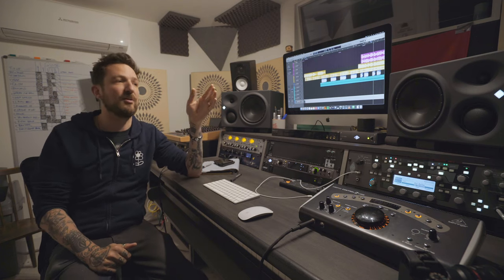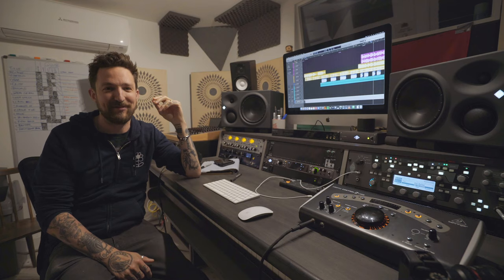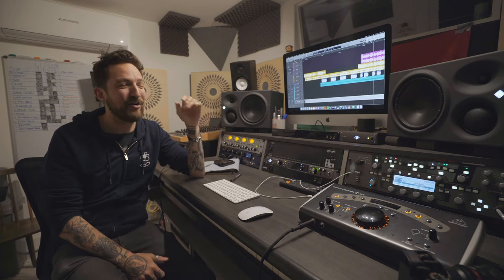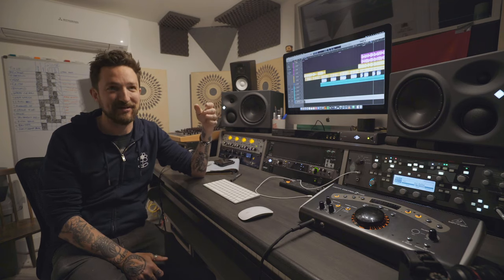And of course, eventually you get to the mixing part of it, which is the most important part, arguably. Mixing is a lifetime endeavor, because you're never going to win — I think is what I've learned. You'll get close, and hopefully every time you do it you get slightly better. It's about sound, so the most important thing is how things sound.